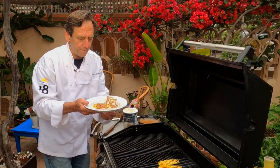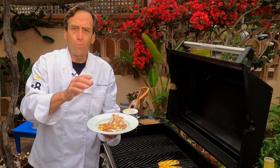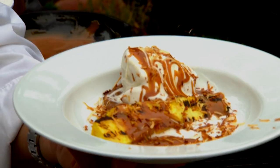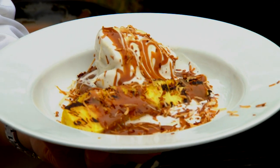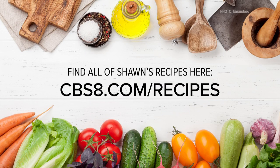I'm telling you, if you're making a grilling session at home and you want a good, easy dessert, grilled pineapple with some vanilla bean ice cream topped with caramel is the way to go. If you'd like this recipe and more, go to our website, cbsa.com slash recipes. Enjoy this one.